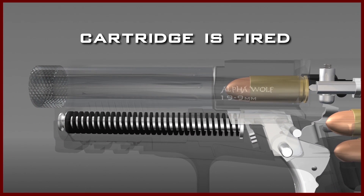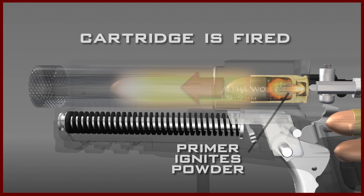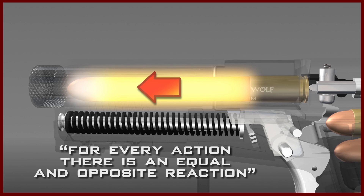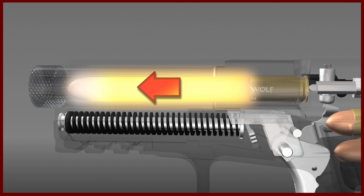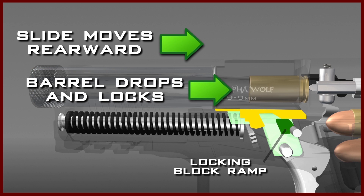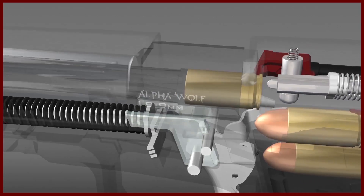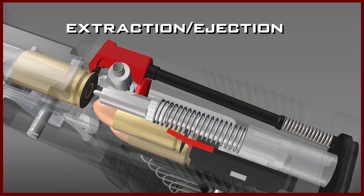When the cartridge is fired, the primer ignites the powder in the cartridge, and the rapidly expanding gases force the projectile through the barrel. Newton's third law says that for every action there is an equal and opposite reaction. The equal and opposite reaction in this case is the recoil energy, which will drive the slide and barrel rearward. The slide and barrel move rearward together for a very short distance, until the rear barrel lug drops off the locking block. This causes the barrel to drop down and stop, while the slide continues its rearward movement. By the time the barrel drops down, gas pressure has been reduced to a safe enough level to permit the extraction and ejection process.